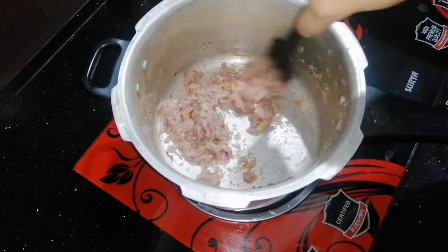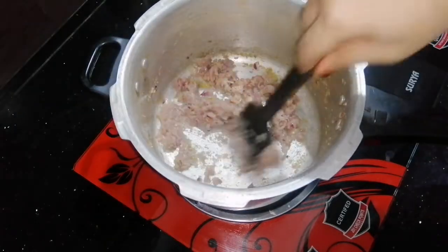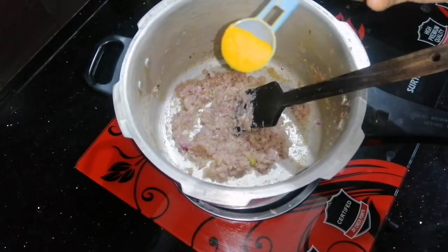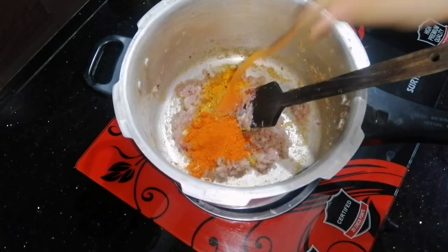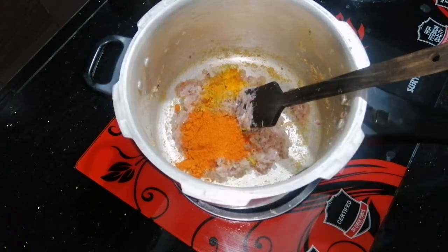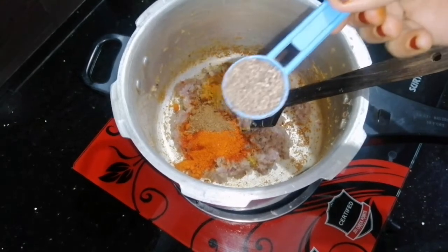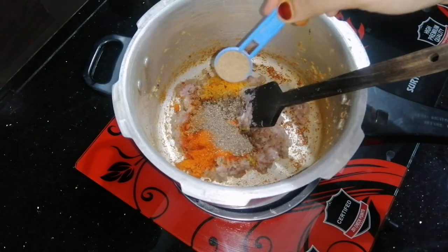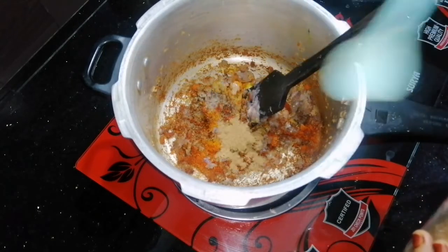I'm using the pot, adding a little bit. Add some salt — add 1 teaspoon of salt into the pot.